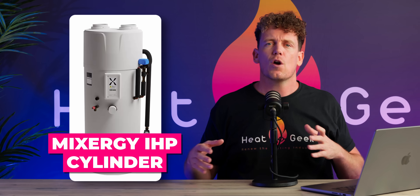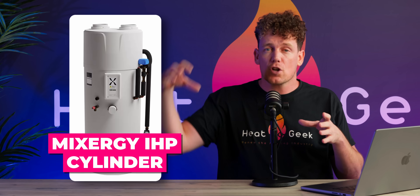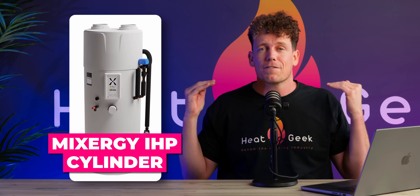One last thing — this review is not to be confused with the Mixer-G iHP cylinder, which essentially incorporates a heat pump on top of a cylinder and looks absolutely fantastic. I can't see much use for the extra expense of this if you already have a heat pump, but as a standalone unit, I love it. That's all for this one. Like, comment and subscribe and I'll see you in the next one.